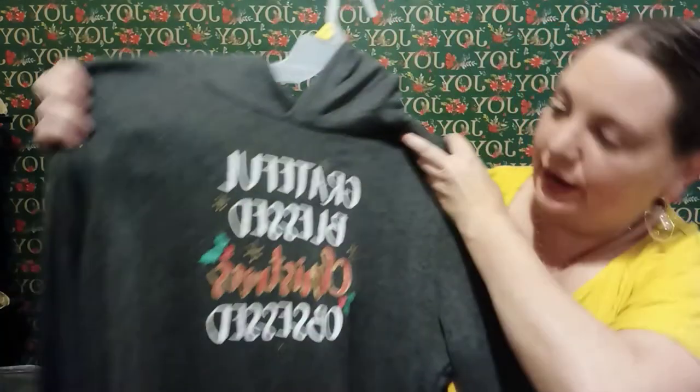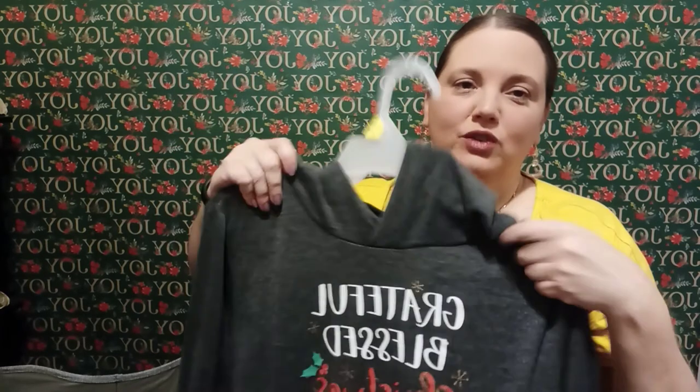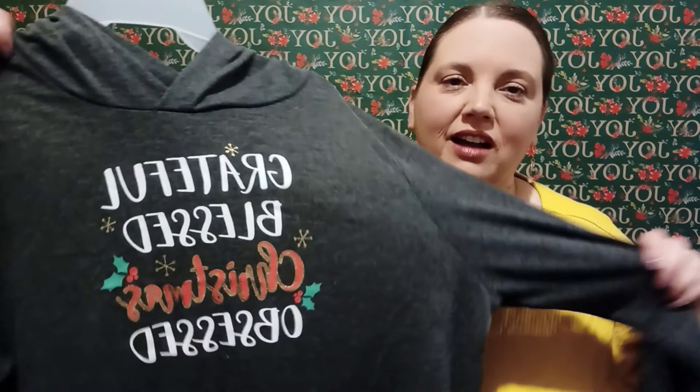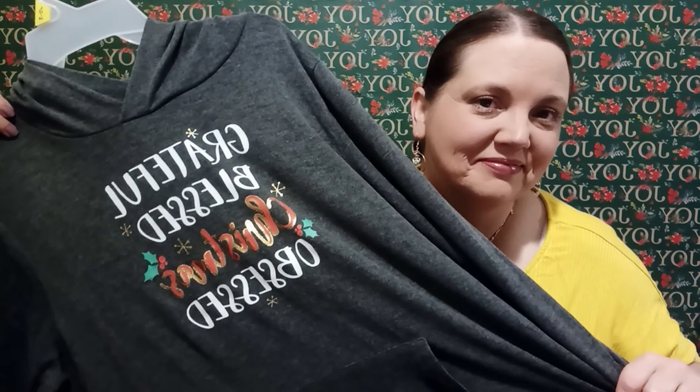This last one I found in store when I went to look for the toaster, and I fell in love with it. I didn't need it, but it's just too cute — it says 'Grateful, blessed, and Christmas obsessed.' That is so me this year! I have just gotten the Christmas spirit and I love it. I'm enjoying shopping for others and making my Dollar Tree gift baskets — I'll link those below. This one is a long sleeve hoodie, very thin, so hopefully I won't get hot. I thought it would be really cute to wear while decorating or just lounging.